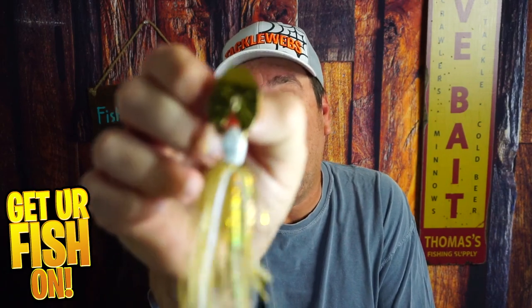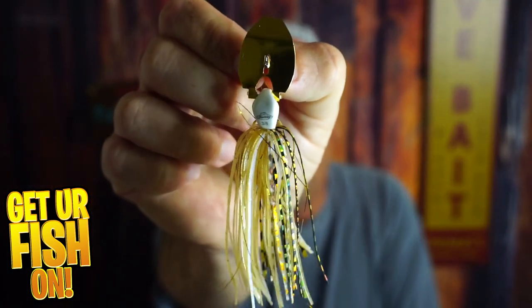Before we get into it, if you're new to the channel, please hit that like and subscribe button. If you're new, comment below and tell me that you subbed — I'd like to say hello and welcome you to the team. But right now, you and I are taking a closer look at the brand new Chatterbait from Berkley called the Slobberknocker.